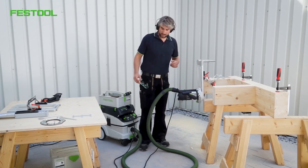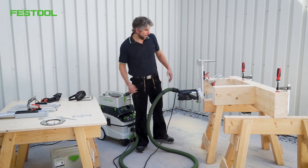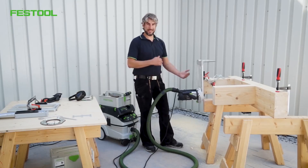As you can see, we've done the milling groove. We've routed one part, and now we need to route the counterpart.